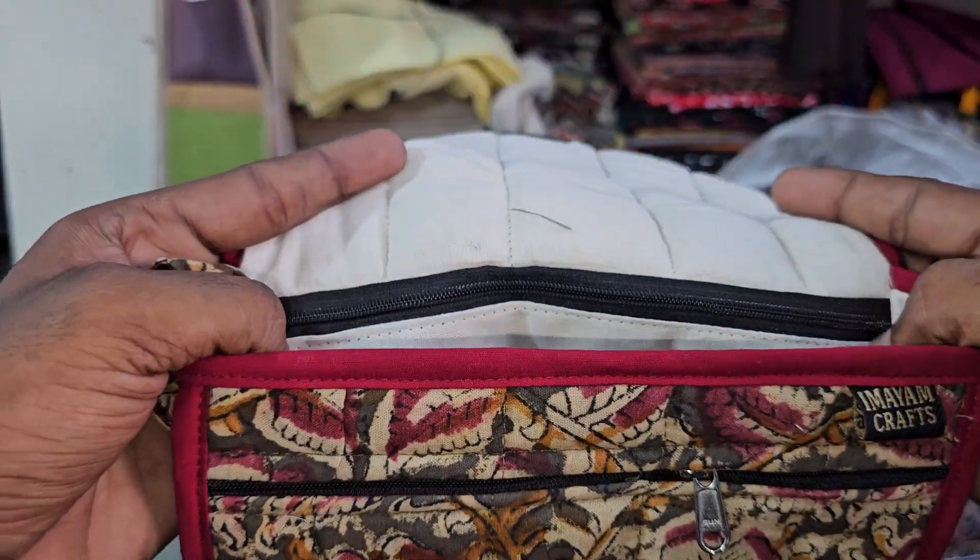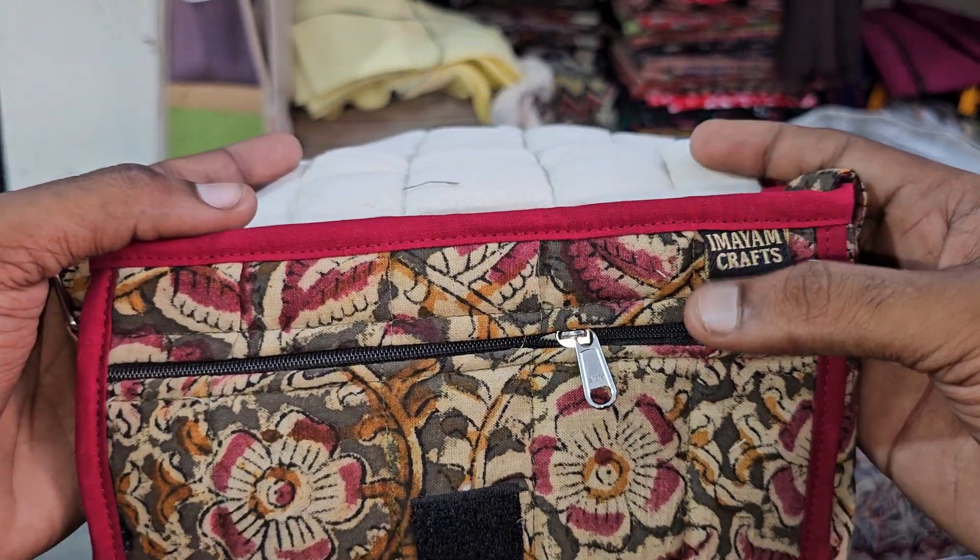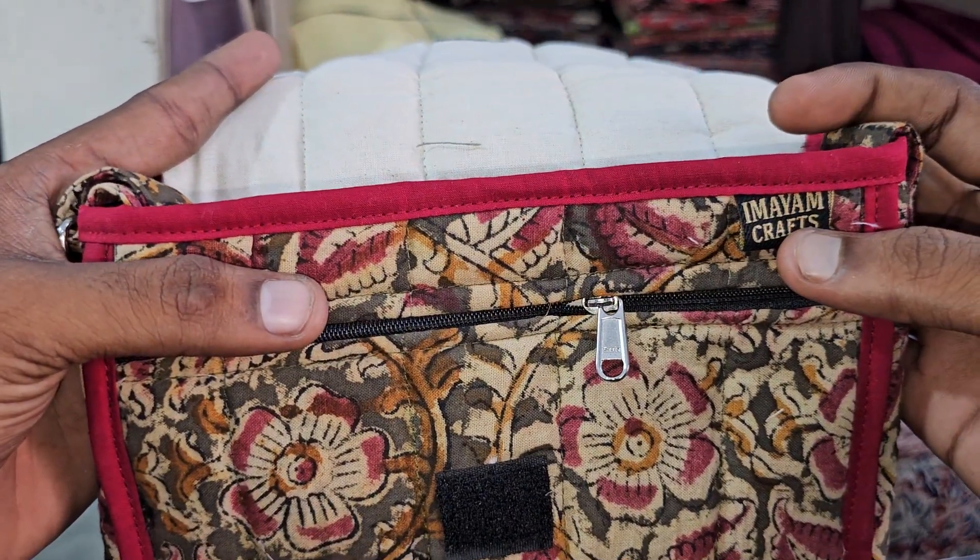This one has a front zip and a back zip. Same like this — front one zip and back one zip. Every piece has our tag.